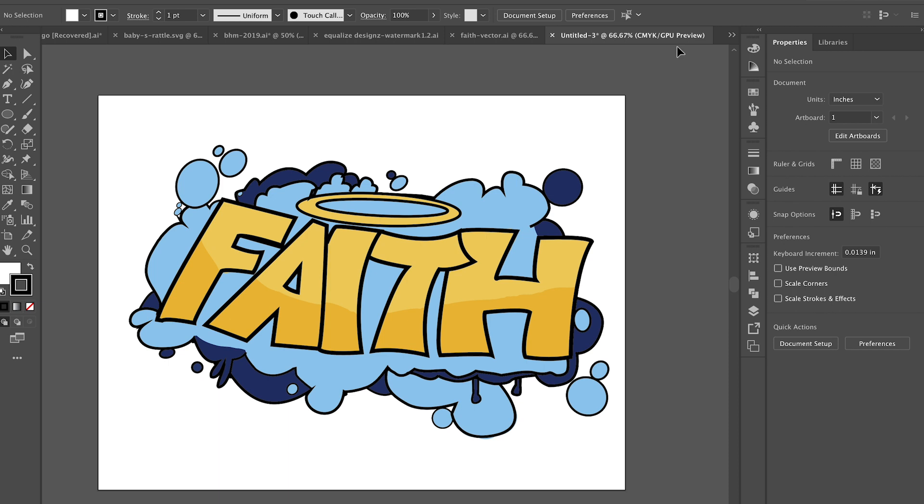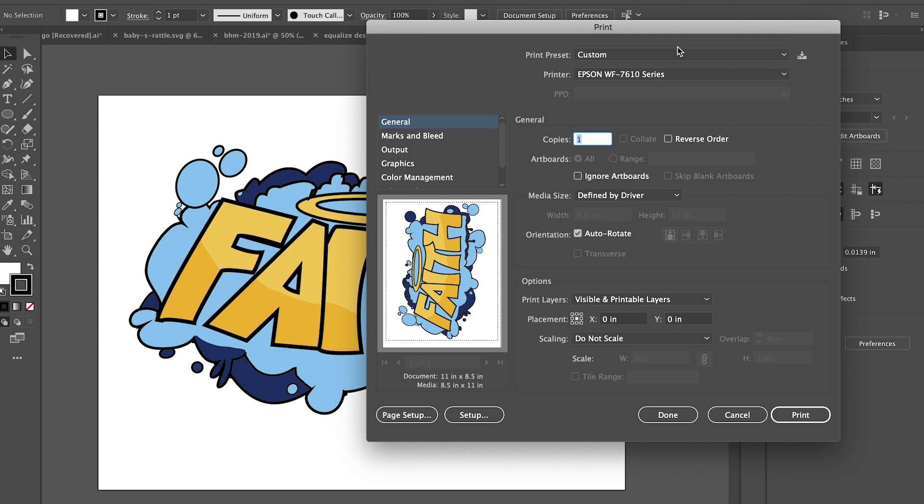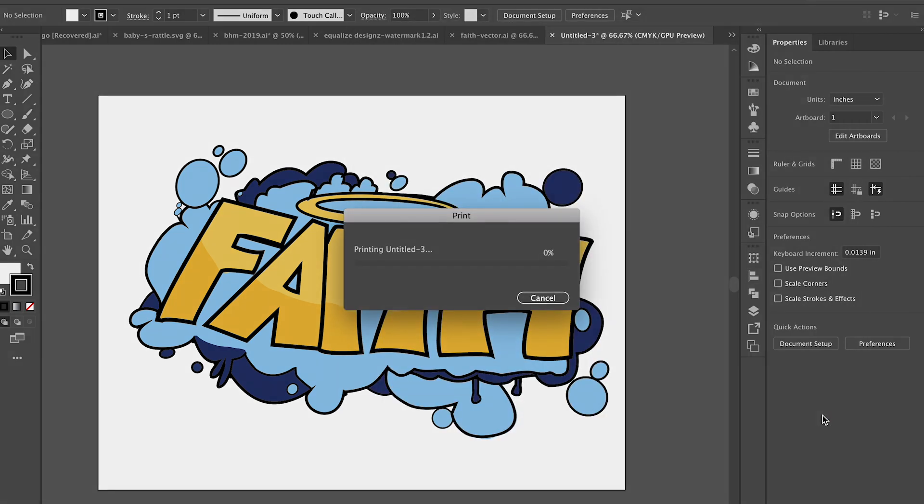The difference between heat pressing on light color shirts and dark color shirts is that you do not have to reverse the image for dark color shirts. So from here we can print — Command P on Mac and Control P on PC. Just like before, we need to make sure our design is inside the dotted lines, then just hit print.